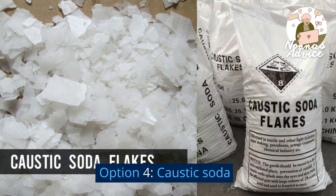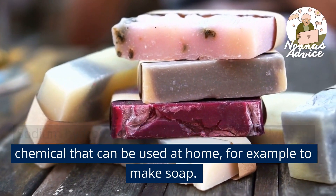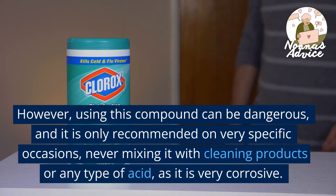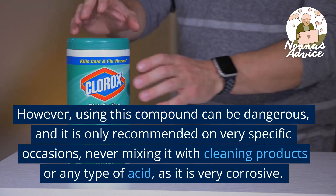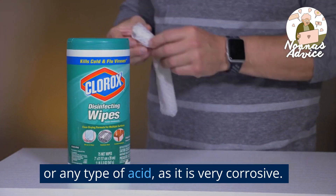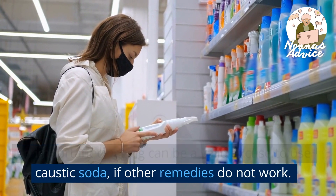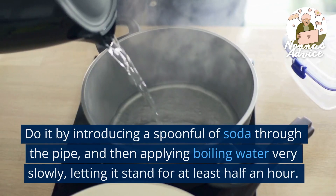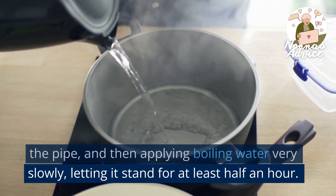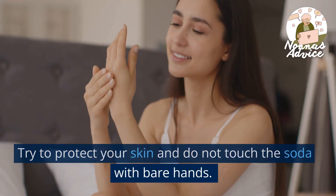Option 4: Caustic Soda. Sodium hydroxide or caustic soda is a widely used chemical that can be used at home, for example to make soap. However, using this compound can be dangerous, and it is only recommended on very specific occasions — never mixing it with cleaning products or any type of acid, as it is very corrosive. An important clogging can be a valid excuse to use caustic soda if other remedies do not work. Do it by introducing a spoonful of soda through the pipe, and then applying boiling water very slowly, letting it stand for at least half an hour. Try to protect your skin and do not touch the soda with bare hands.